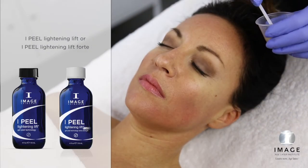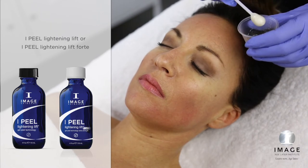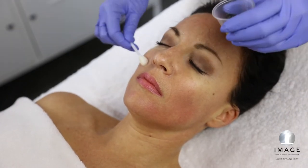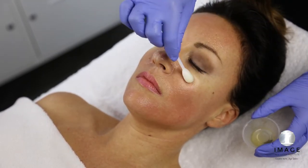Step 3: Peel. Measure 1/8 ounce to 1/4 ounce of Lighting Lift or Lighting Lift Forte into a medicine cup. Apply peel with an eye swab in circular motion beginning at forehead, moving to the right cheek, left cheek, nose, and perioral area.